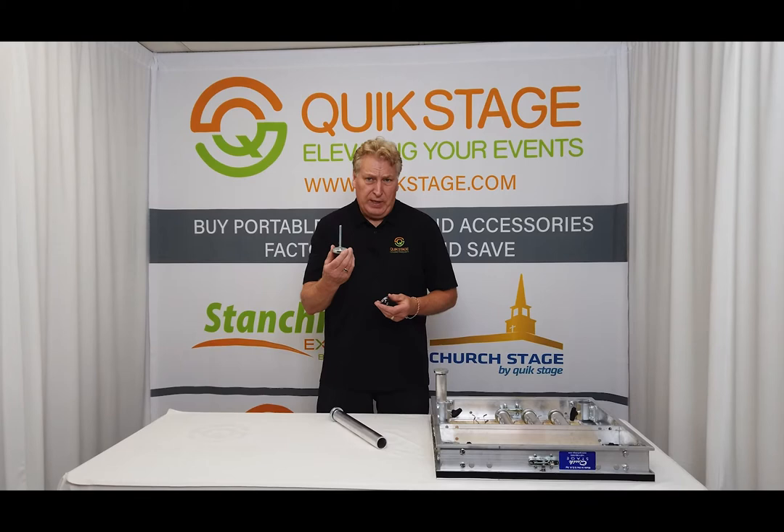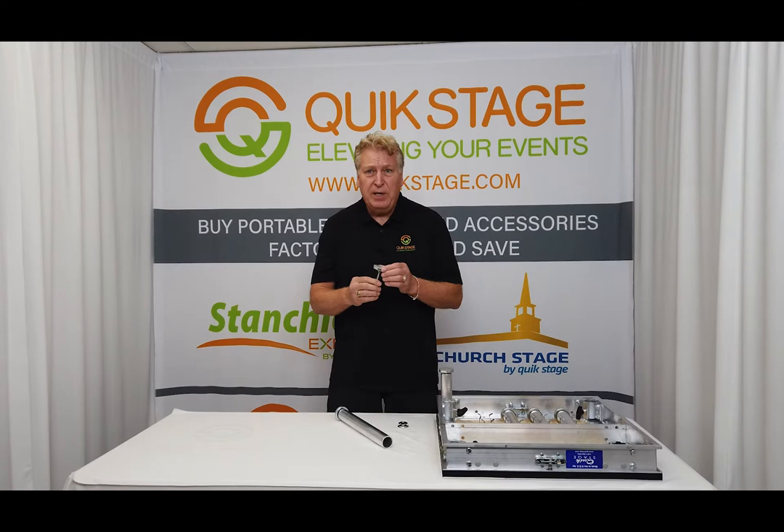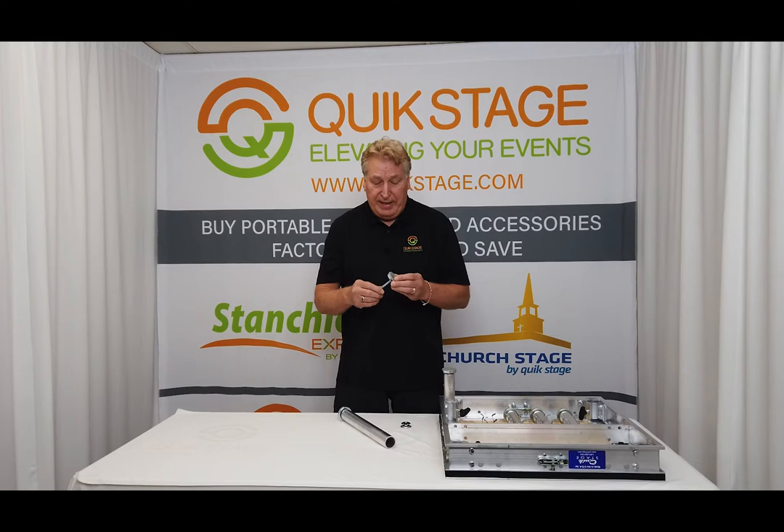Hi, it's Jim Fenice from QuickStage, and this segment is on our QuickStage screw feet that work on the bottom of our QuickStage portable stage legs, and also the insert that goes into the bottom of the leg to put the screw foot into. So let's start with the screw foot. We sell this as a replacement part, or if you damage it, or if you're building your own legs, you can buy these along with the inserts to create your own legs.